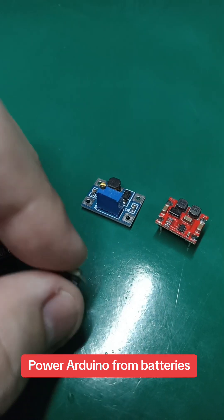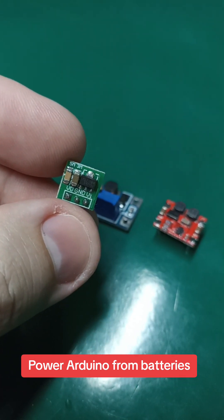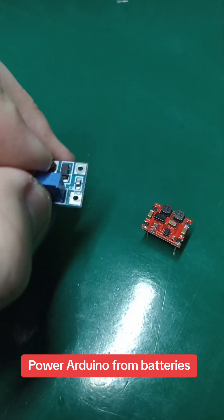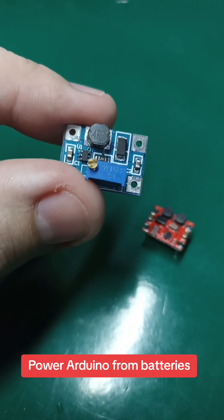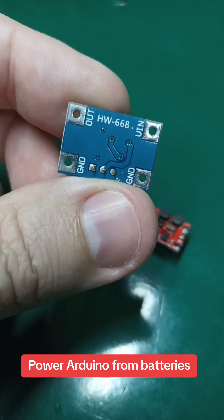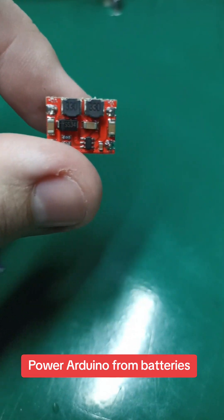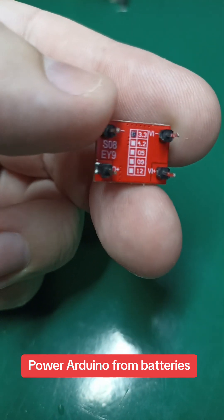Now, if you want 5 volts, you use this module here — it's 0.925 volts to 5 volts, 600 milliamps. If you want up to 28 volts, you use this module here. It can take from 2 volts to 24 and outputs from 2 volts to 28. Its name is HW668, so it's a boost converter. If you want 3.3 volts, you use this module here — 3.3 volts, 600 milliamps. The name of this module is S08.